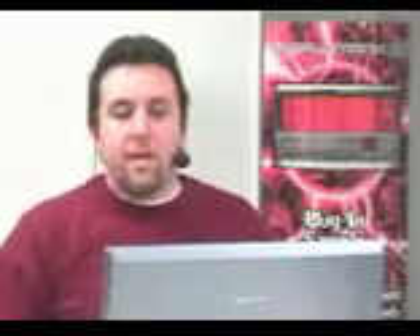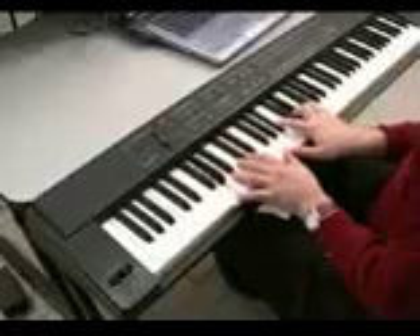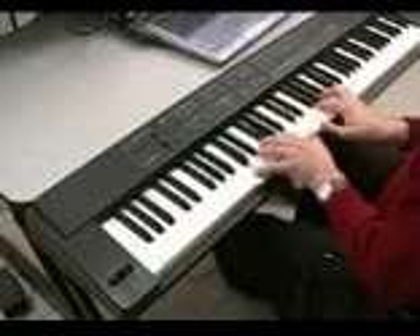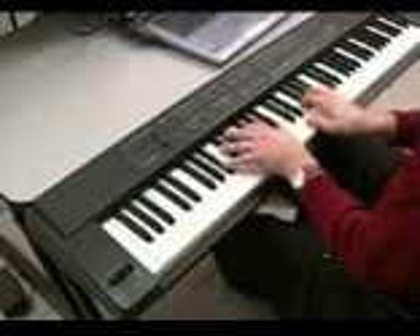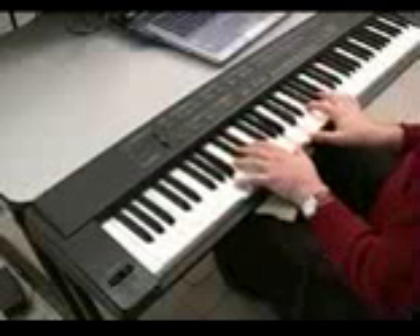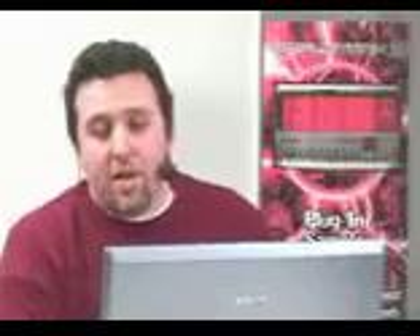I'd like to play you a few of the sounds on Sample Tank 2. There's so many and I have different favorites. This one is very cool — this is a 1920s upright piano. One of the reasons I like that piano is it has a lot of character. It's an antique.